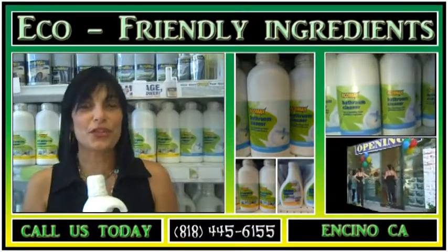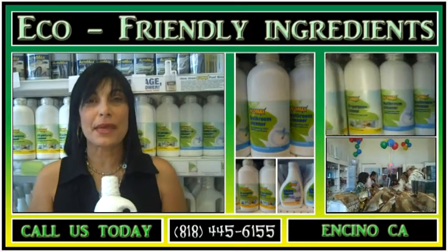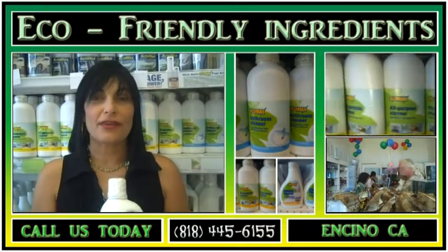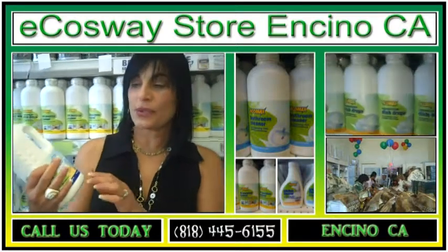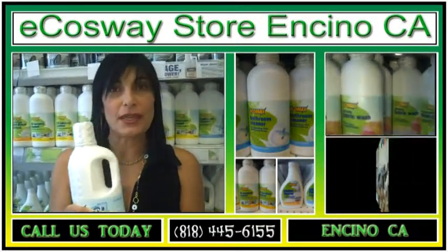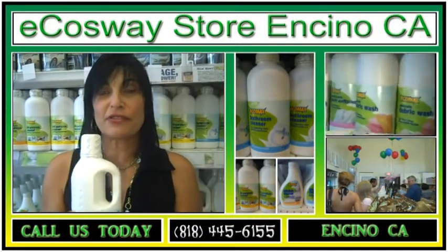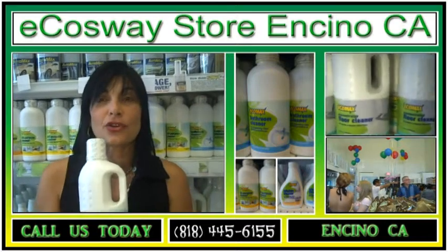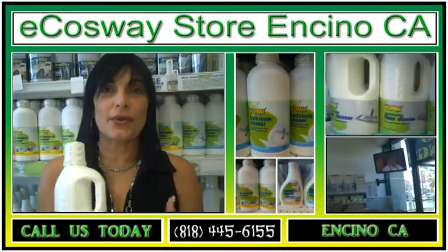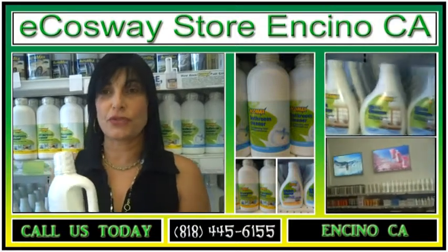I would like to share with you our liquid detergent, which is amazing — it's all green and very concentrated. For example, this liquid detergent for a washing machine has up to 80 loads, smells beautifully fresh, and it's only 590. It does an enormous job.